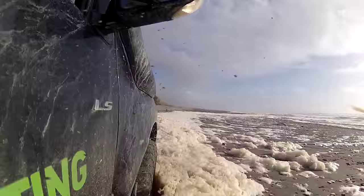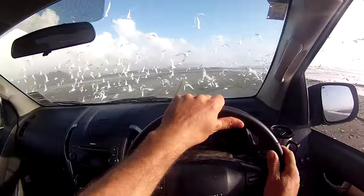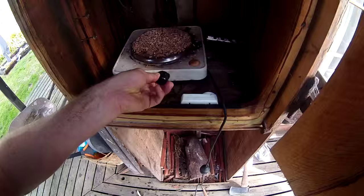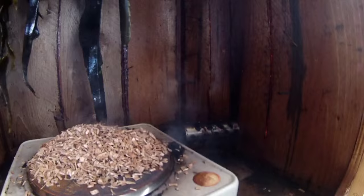G'day, today I'm smoking some kelp. And there we have it - smoked kelp. The reason I'm smoking it is to preserve it and also to eat it. Now what I'm going to do is take it out of this smoker here.